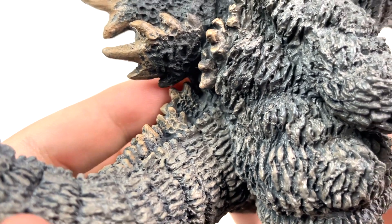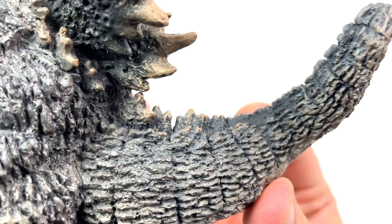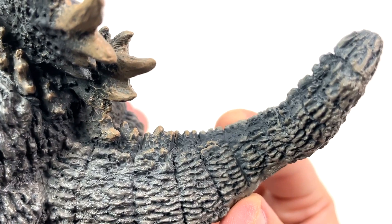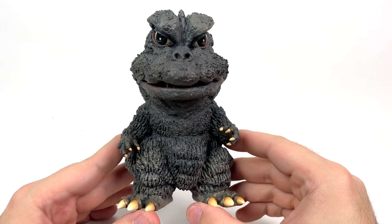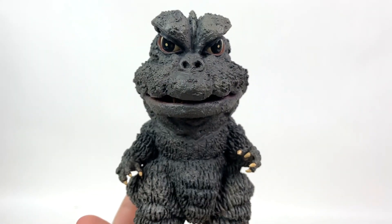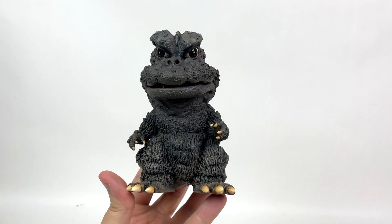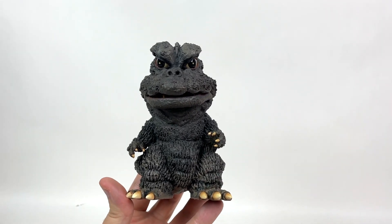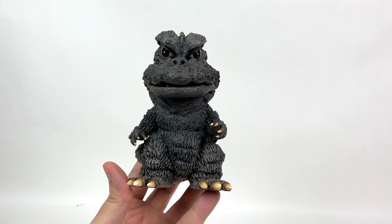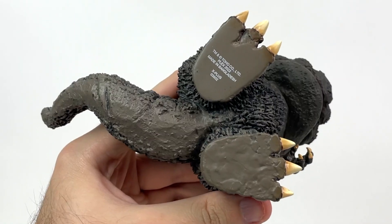The dorsal fins at the base of Godzilla's tail moving into the tail as a whole are all detailed and painted to some extent, and the rest of Godzilla's tail looks really nice. Honestly, this whole frigging figure looks really nice. And the further you bring the figure from the camera, you can kind of see just how much the muddy paint stands out from the rest of the figure — or statue, technically. So cool. That's one filthy lizard.